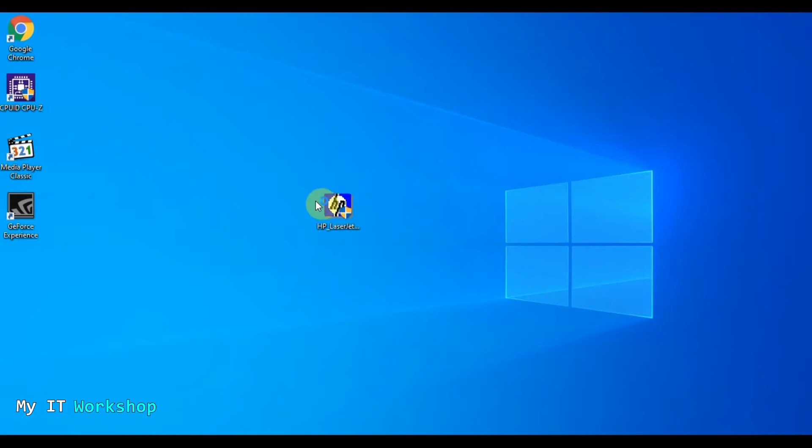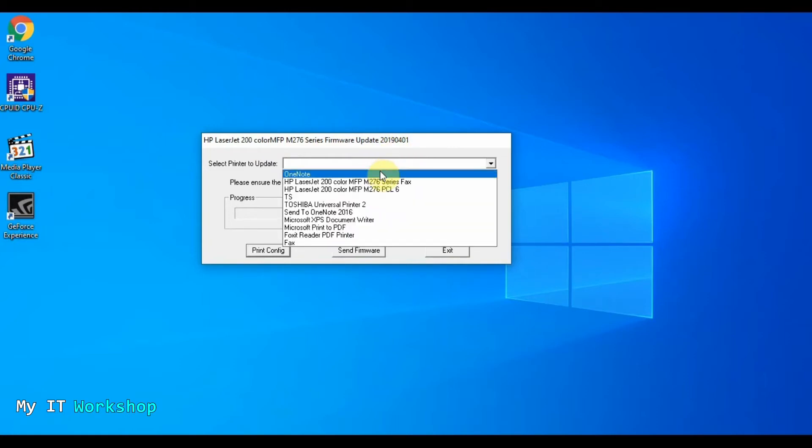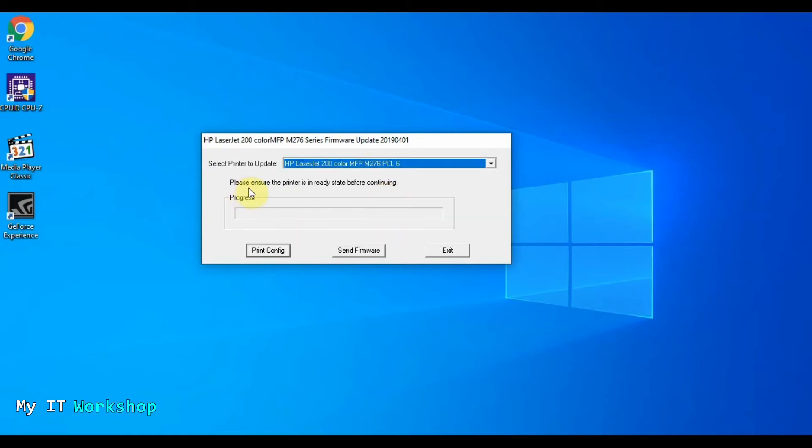I have two monitors on this computer, so the software opened on the other one — I'm bringing it here. You can see: HP LaserJet 200 Color MFP. It's asking me to select the printer to update. This menu shows all the printers installed on this computer — there's the HP and a Toshiba, which we don't need. If you're viewing from a computer that doesn't have the printer driver installed, you won't see it here. That's why I mentioned earlier that you need to have the printer installed on the computer you're updating from. It also says to please ensure the printer is in Ready state before continuing — so have it connected and not in use.